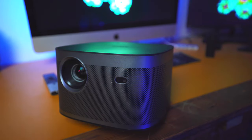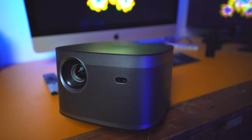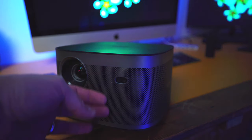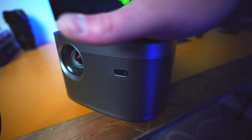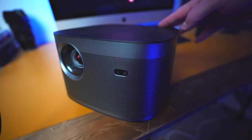This projector is absolutely stunning — so well designed and made. It's going to look fantastic wherever it is in your household. On the front, it looks like metal but it is actually plastic. You can see the lens and a beautiful matte black top, and across the top you have all your different function buttons for volume up and down, play, and a very quick start button.